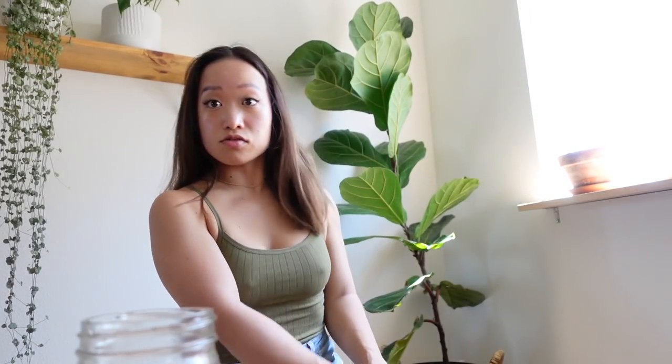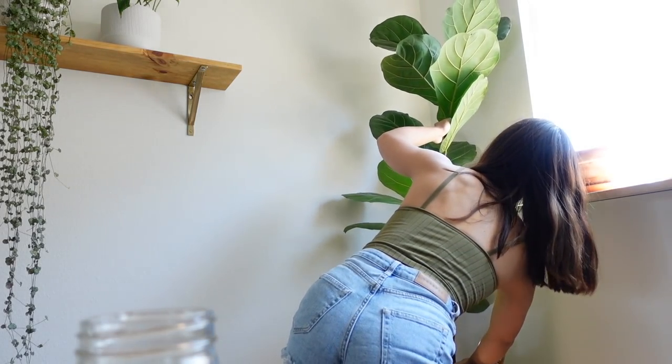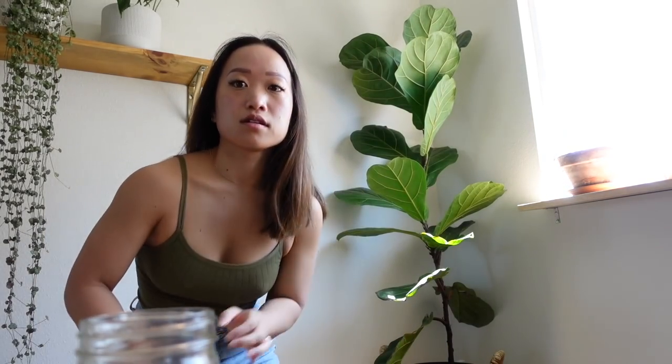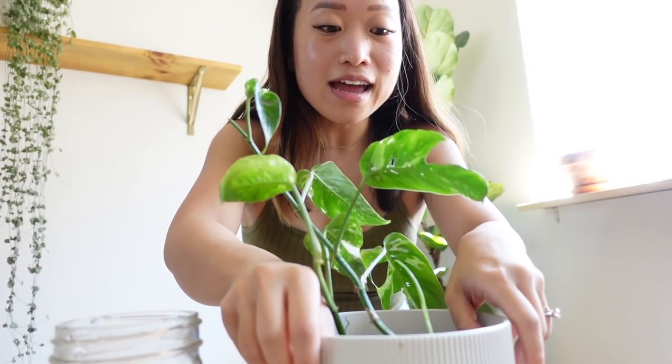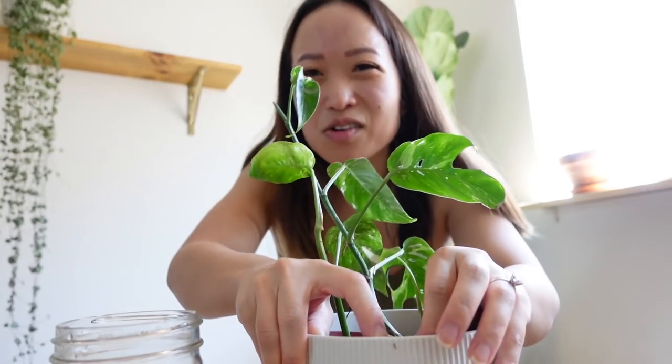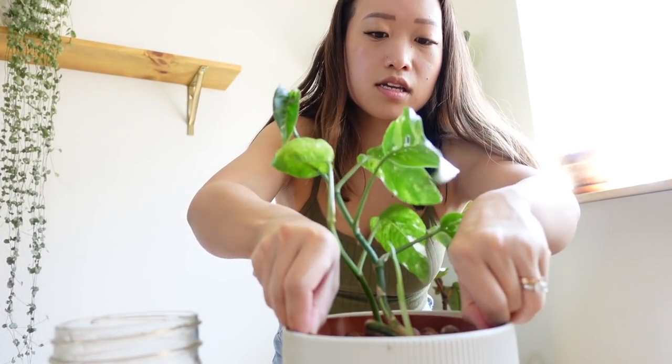This one is leaning a bit — I want it to be pretty even, especially because it's in semi-hydroponics without much to support it besides the leca surrounding it. I don't want it to be too leaned over and then one day just plop out. Sometimes I like to alternate and do all the plants in semi-hydro first, then take care of the soil plants — but sometimes I don't; it just depends on my mood.